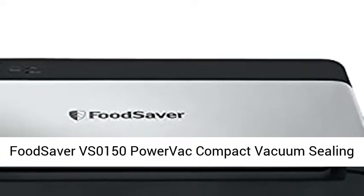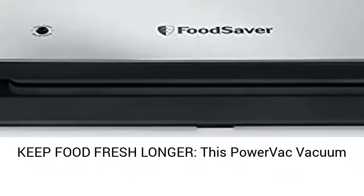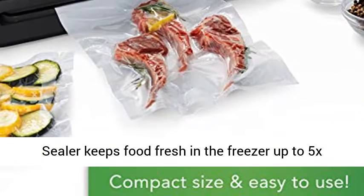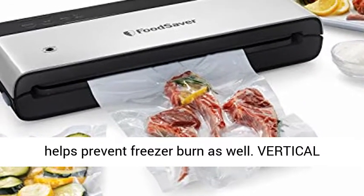FoodSaver VS0150 PowerVac Compact Vacuum Sealing Machine. Keep food fresh longer — this PowerVac vacuum sealer keeps food fresh in the freezer up to 5x longer compared to ordinary storage methods, and helps prevent freezer burn as well.